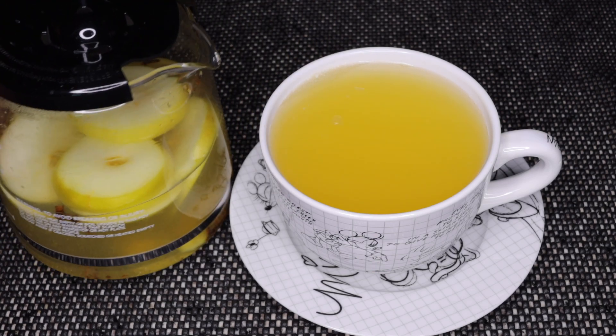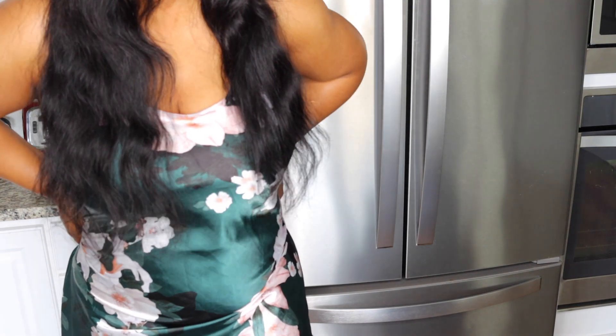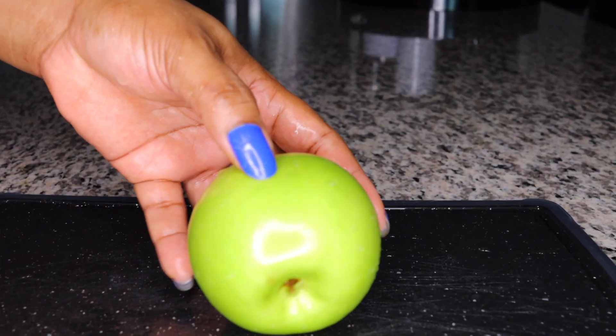Hello everyone! I'm excited to share this amazing recipe that will trim you down, most especially belly fat. This does wonders to my system and leaves me very healthy from the inside.